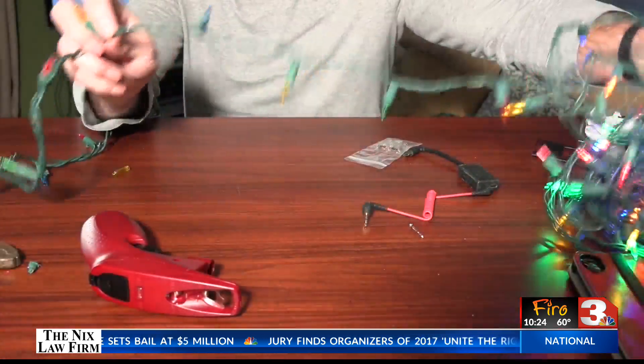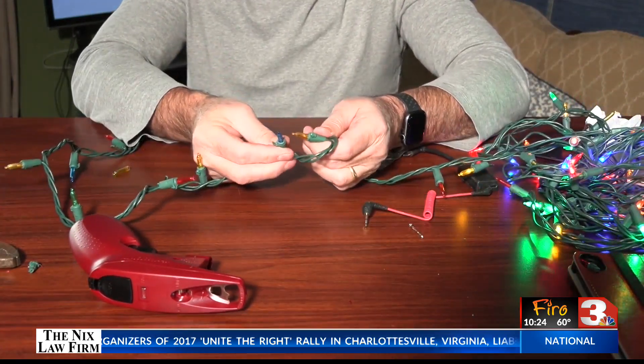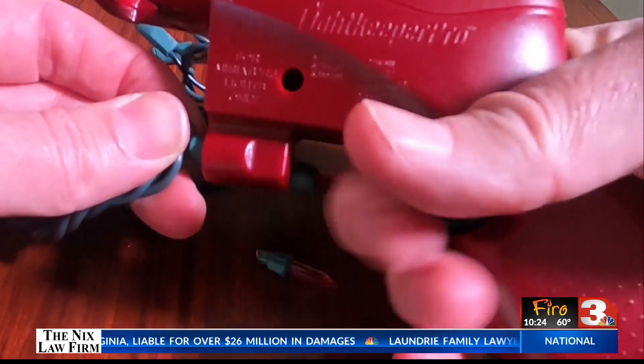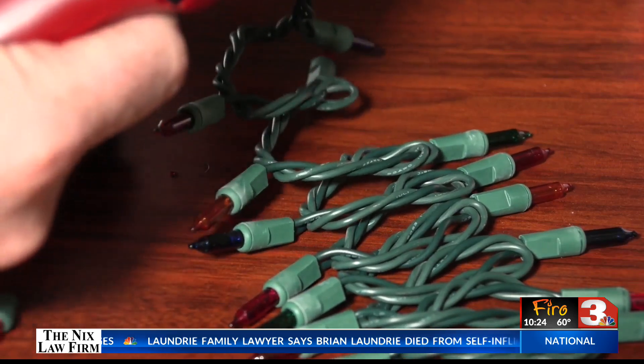You see, when there's one bad bulb, the circuit is cut off from the rest of the strand. So following the directions, I remove one of the bulbs and plug the empty socket into the Light Keeper Pro. Pulling that trigger several times, it sends a pulse of electricity through the wires, even past the bad bulb, so they all work.